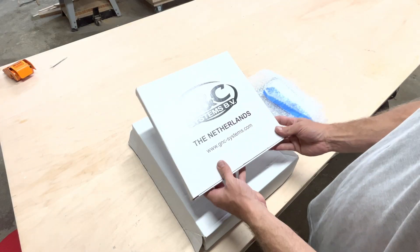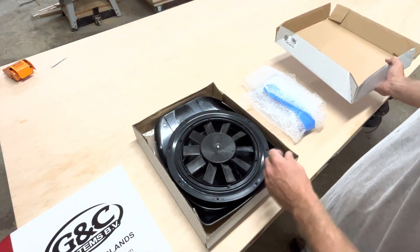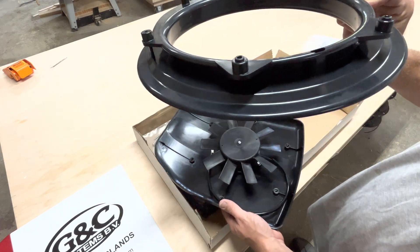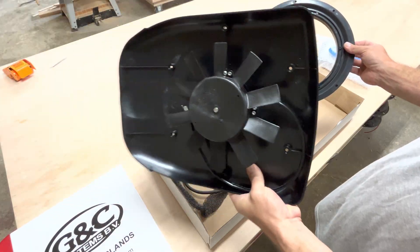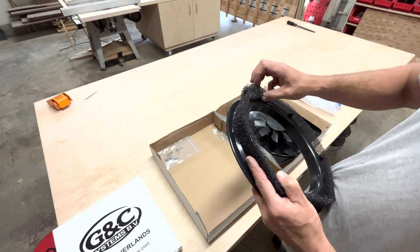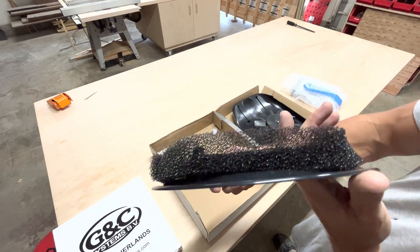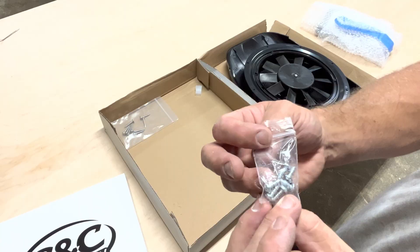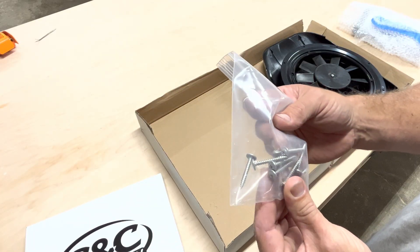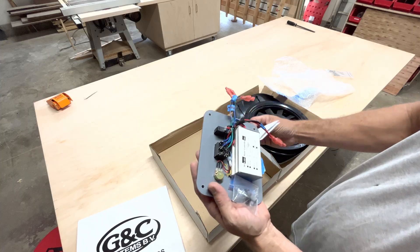Alright guys, we'll do a quick unboxing. There are four main parts: we have the fan, the mounting bracket, the louver, and the controller. Here is the provided bug protection — it does keep bugs out and allows plenty of airflow to come in and out of the fan. The fan does come with all the necessary hardware to install. It also comes with an optional wall controller or ceiling controller.